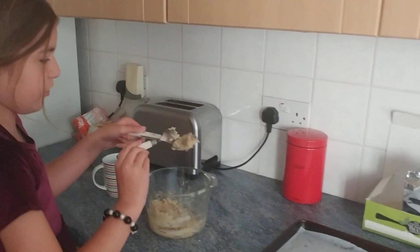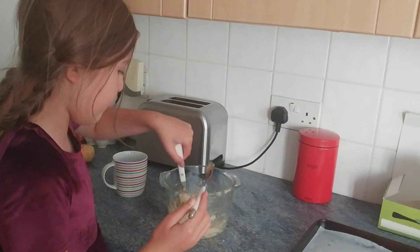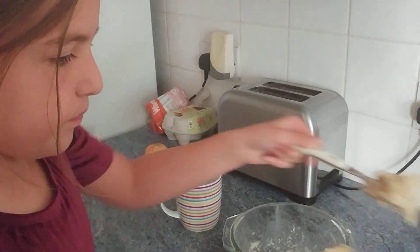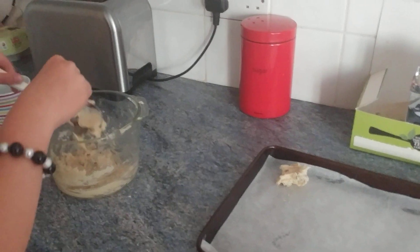You need to use one of the spoons to scrape it off. So what I'm going to do is put some on this big spoon — as you can see — then scrape it onto the tray. It's quite hard to do that.